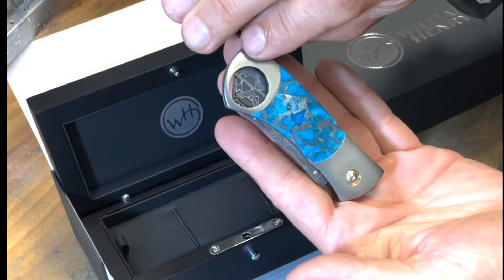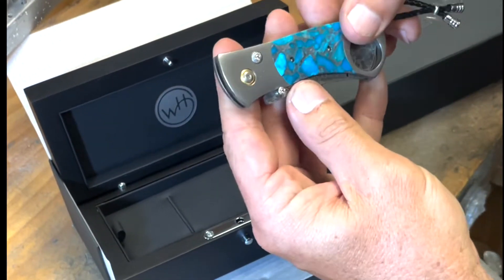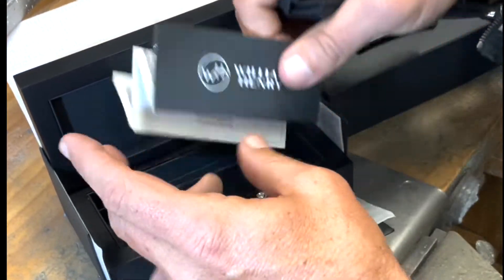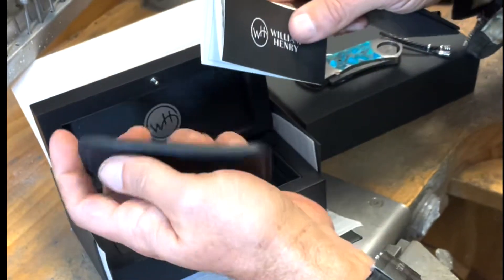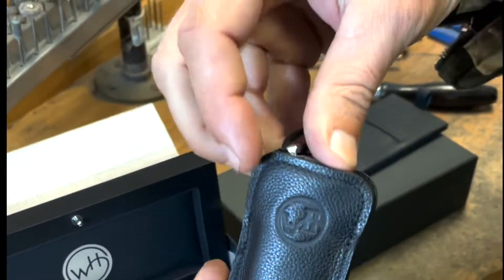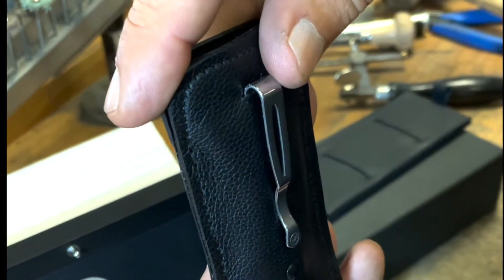And just before we actually move on to the product, if we lift up, we have the William Henry Certificate of Authenticity, as well as our classic leather clip case, which allows you to safely carry this piece clipped onto the inside of your pocket.